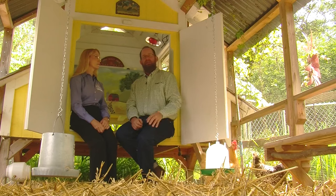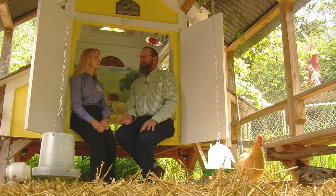Hi, this is Hank Will with Grit Magazine. We're back again today to talk about raising happy, healthy chickens. With me is Dr. Mikel Rader, a nutritionist with Purina Animal Nutrition.